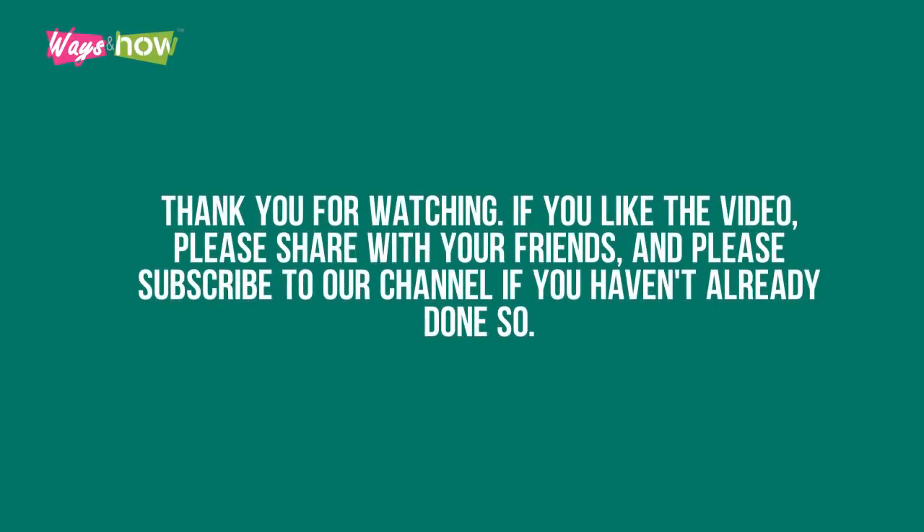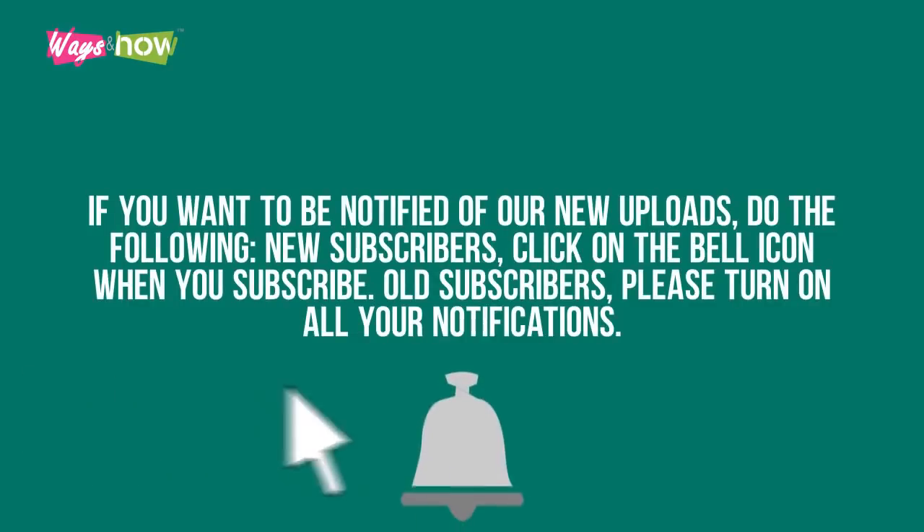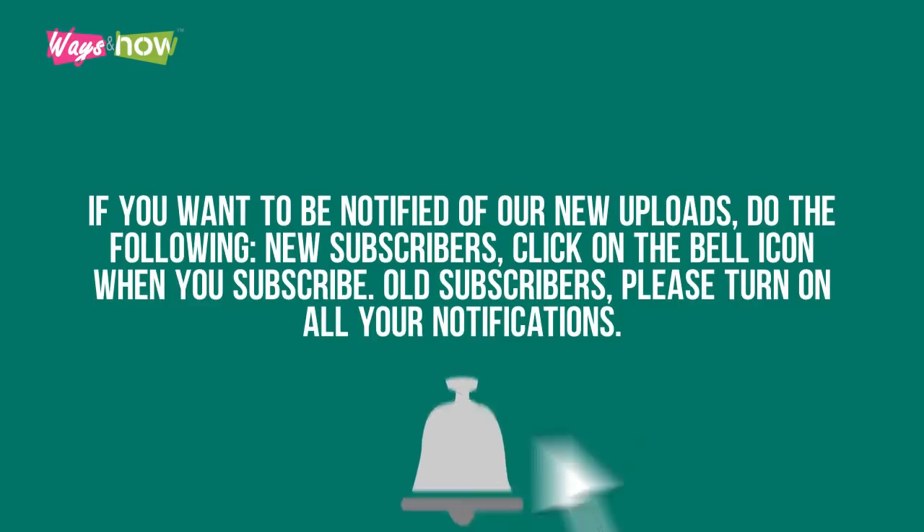Thank you for watching. If you liked the video, please share it with your friends and subscribe to our channel. New subscribers, click on the bell icon when you subscribe. Existing subscribers, please turn on all notifications.